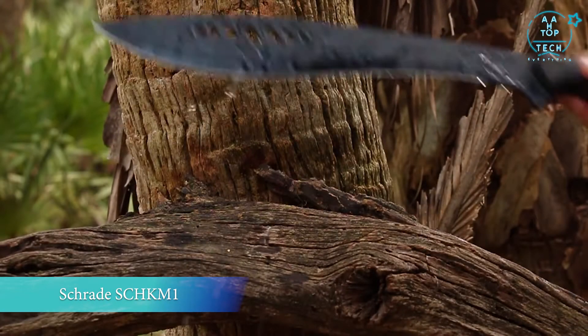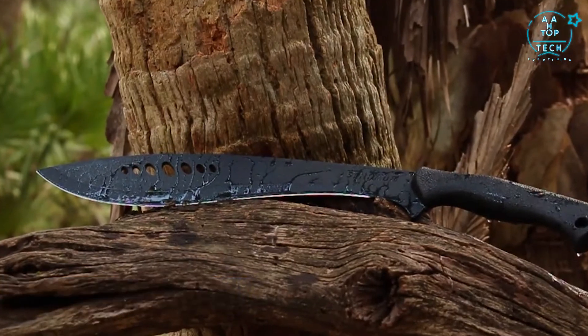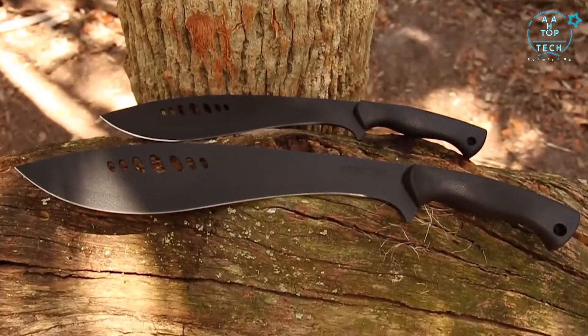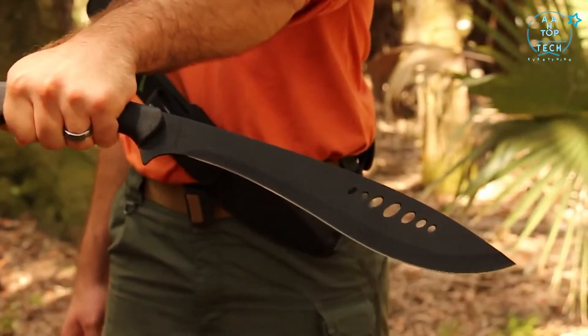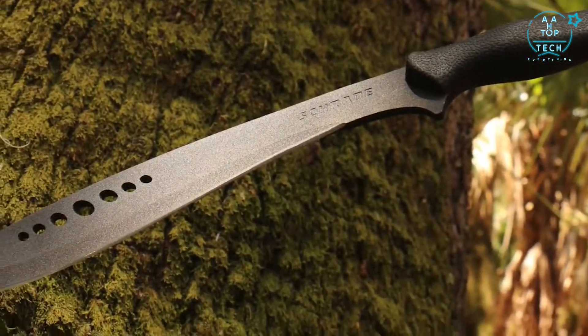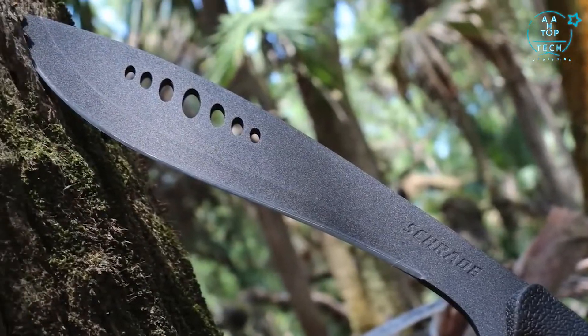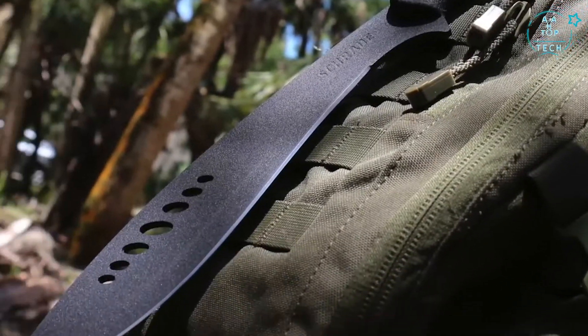This is the Schrade SCHKM1 Large Full-Tang Fixed Blade Kukri Machete, one of two Kukri Machete models. Bursting with well-conceived design elements, the SCHKM1 is quickly becoming the Kukri Machete of choice among serious outdoor enthusiasts.